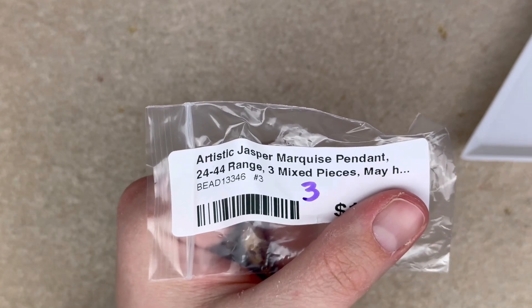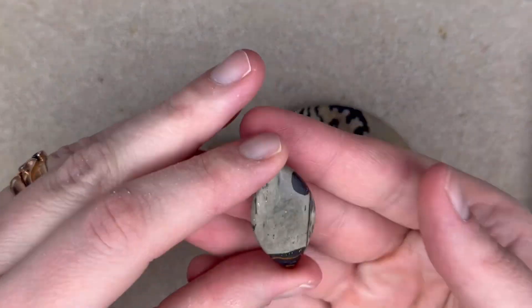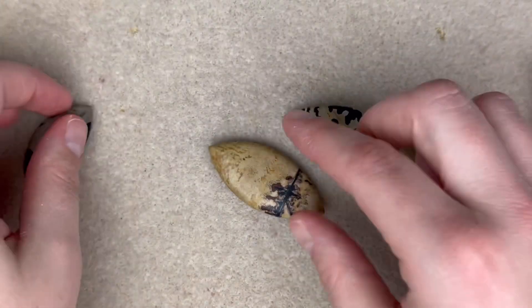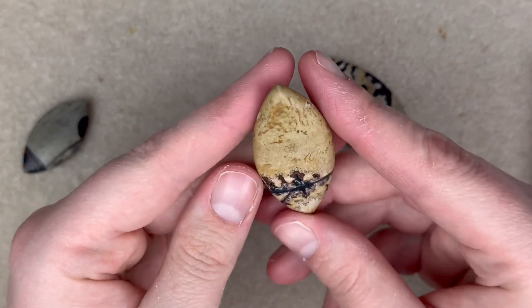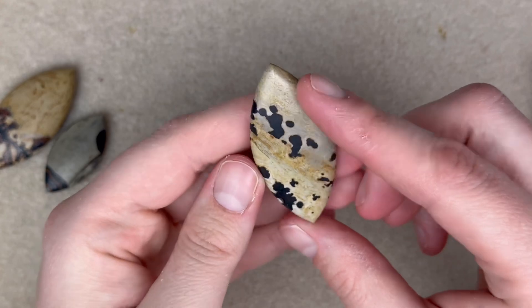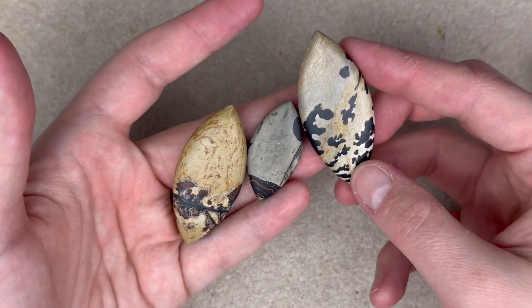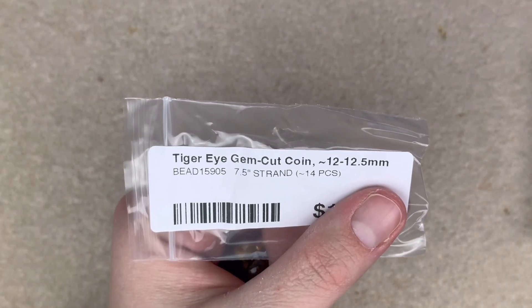I got a set of artistic jasper marquee pendants — three mixed pieces. Look at this one: it's got a little striped pattern on it. This one is amazing — it's almost a horizontal line that goes throughout the entire marquee pendant, which is really special. And these — I can't tell which side I like better, probably this one because there's more contrast, but they all look so pretty. I just can't believe the earth produces such things.